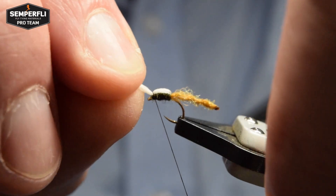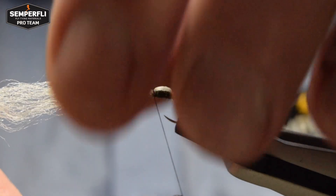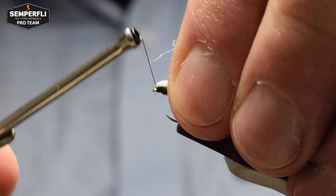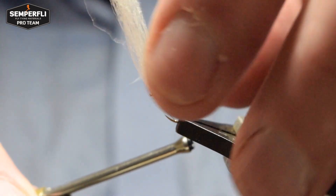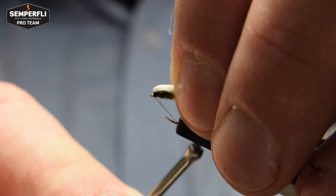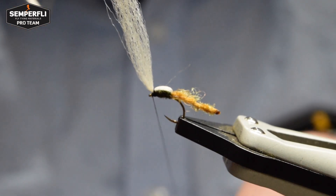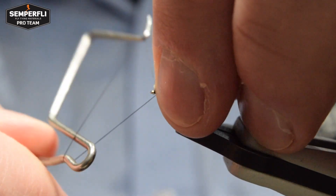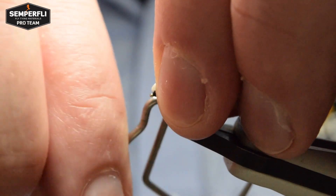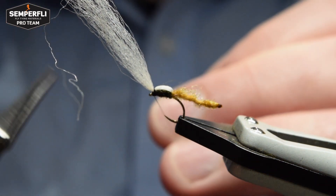Once you're happy with the thorax, pull the wing forward, catch in with a turn, make sure it's sitting right and walk it in with another couple of turns of thread. Then lift the wing out of the way and put a couple of turns on under the wing. Then put on a small whip finish to finish the fly off and help hold the wing in place. For this fly I'll just use a single three-turn whip finish so as to not build up too much bulk. Once you've formed your whip finish, cut off the thread.